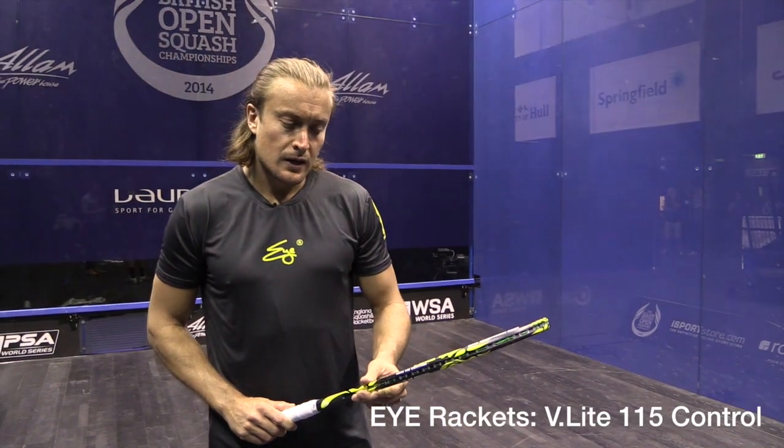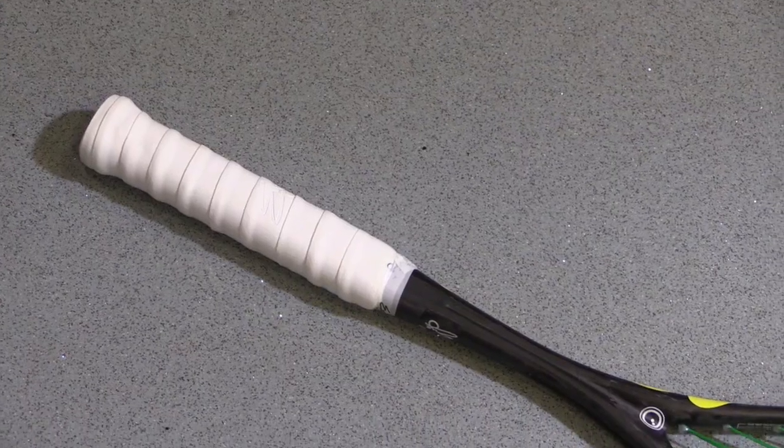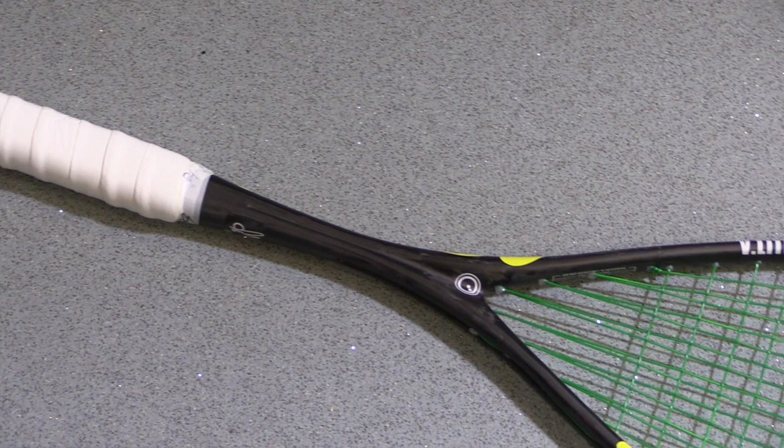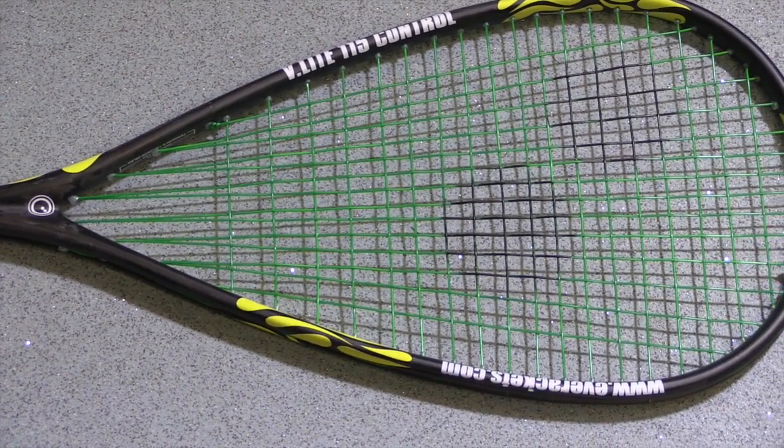I'm here with the V-Lite control — it's the fan-shaped string. This frame is actually a very, very stiff frame, which enables a lot of power to be hit. The balance is pretty even.